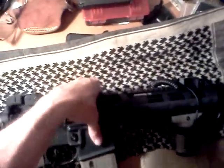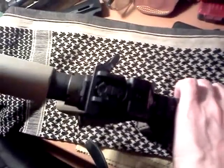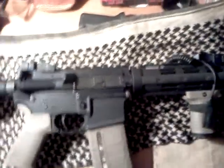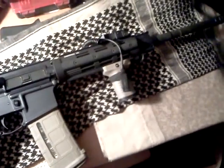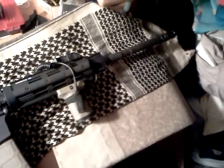I also got a BCM Gunfighter charging handle. I didn't make this AR-15 too tactical — I wanted to make it more "practicool," if that makes any sense. I don't need a bunch of lasers and lights and bipods and fancy compensators.